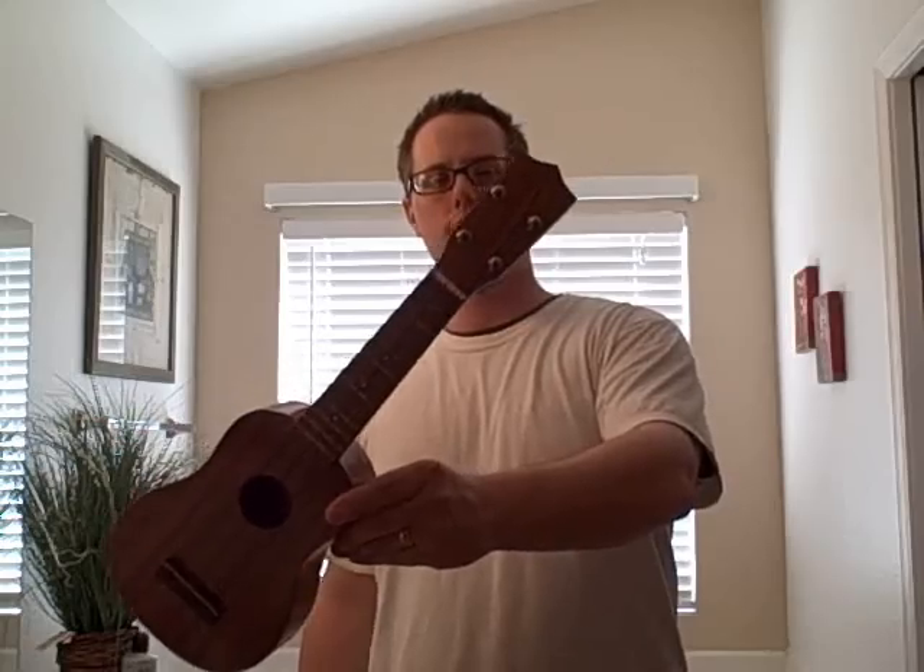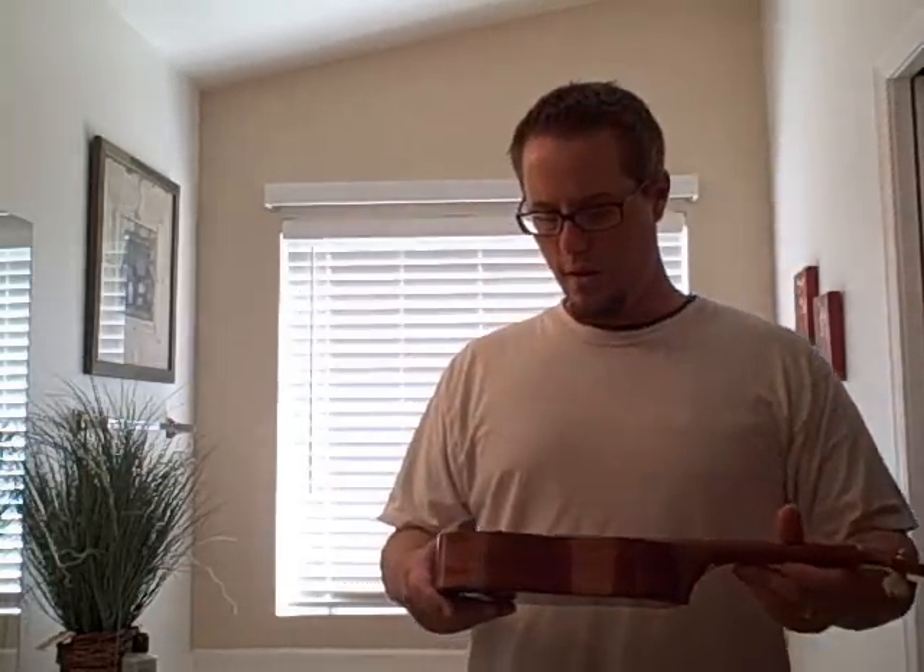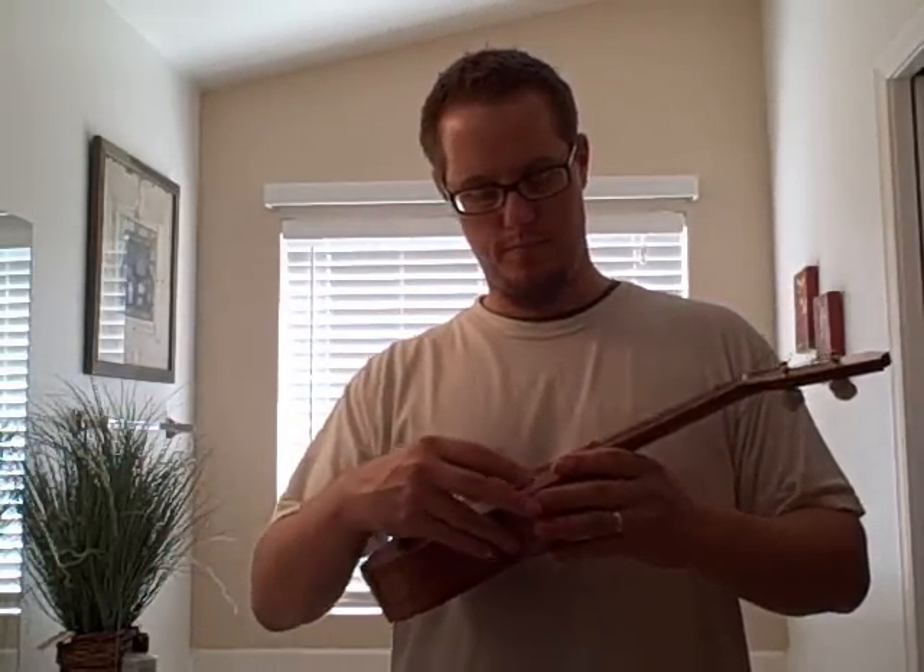Okay guys, hopefully you can see this. It's a little Grizzly ukulele from a ukulele kit — a friend of mine put it together and stained it. It looks real nice, but I could never really get it to sound that good.